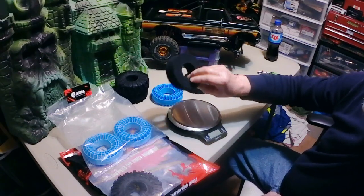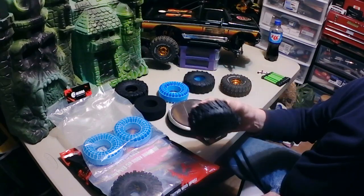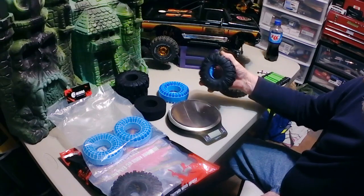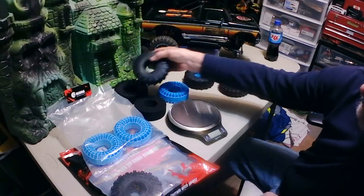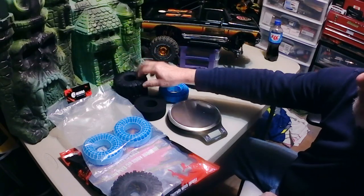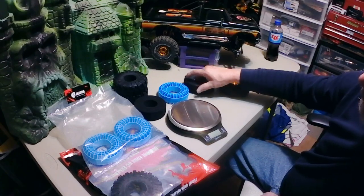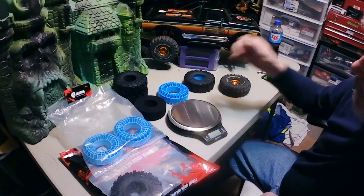I've got the foam insert in this one — it's really, really soft and pliable. I've got the Injura insert in this one, and that's a lot stiffer. Once I mount it on a beadlock wheel it'll be even stiffer than the foam. This foam has no firmness whatsoever. I've seen a lot of videos with these and I'm hoping with these cracking mud terrain tires they're going to work fine.